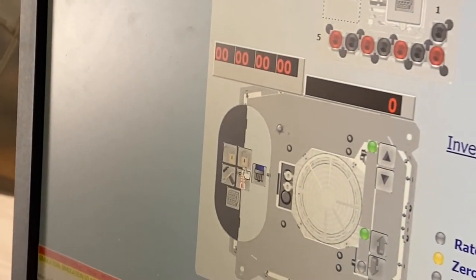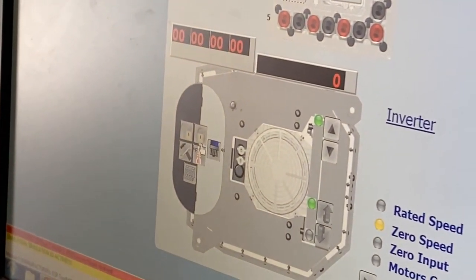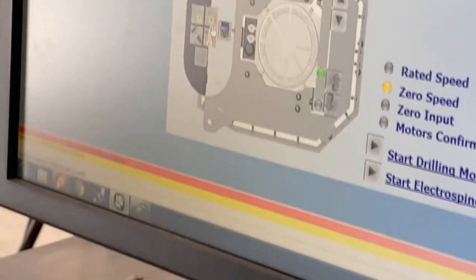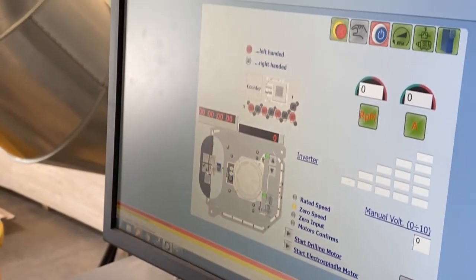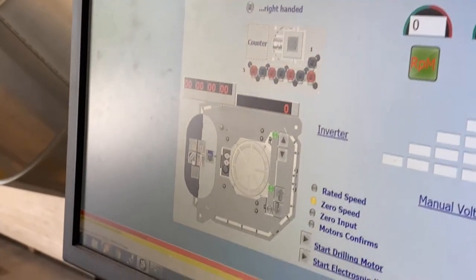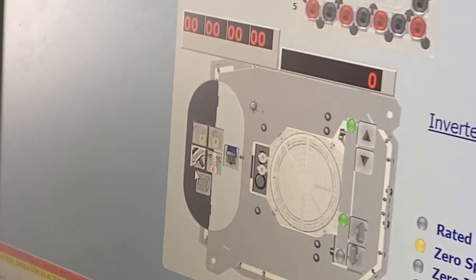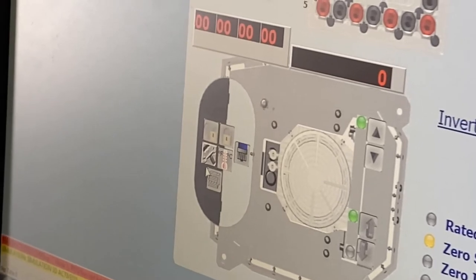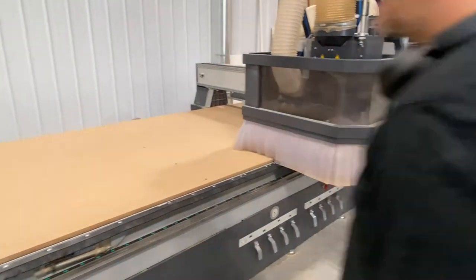Anything you do on this machine dealing with pneumatics requires the key in manual. So I'm going to turn the key to manual. The process is: we click on this little hammer-wrench icon — it kind of visually looks like it pops out — and then we step on the yellow pedal, the same one we use to start a program. When we step on that pedal you'll hear it, and you can visually see it if you watch the spindle.